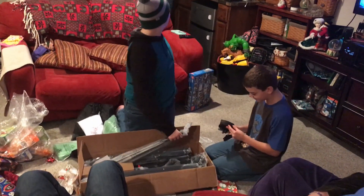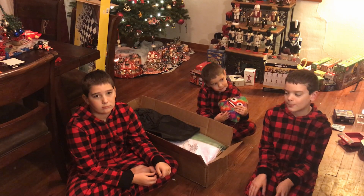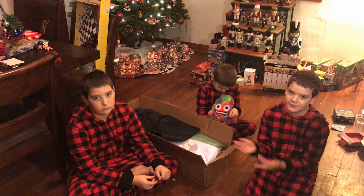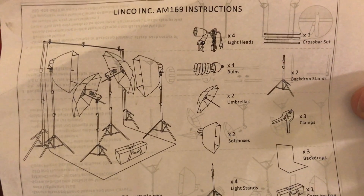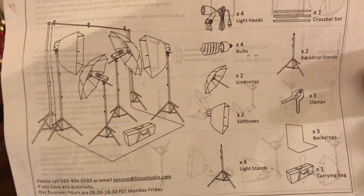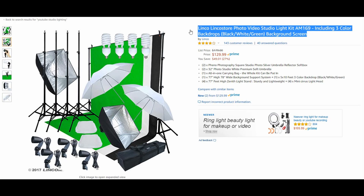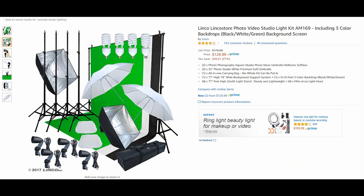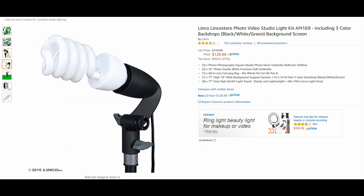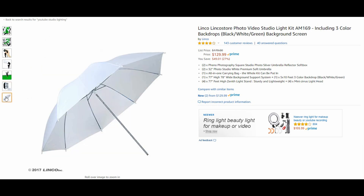Thank you! Thank you so much! Thanks to our Aunt Mandy and Uncle Eric, we have this wonderful Lincoln Incorporated studio set.